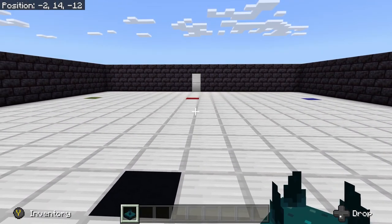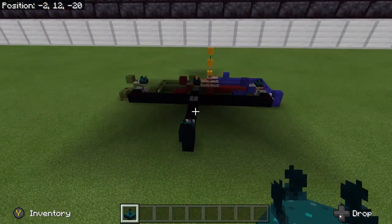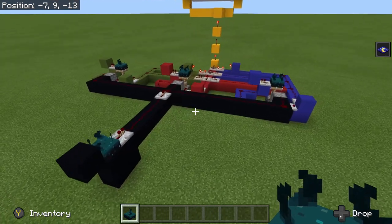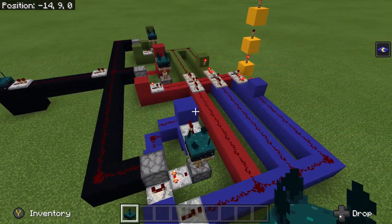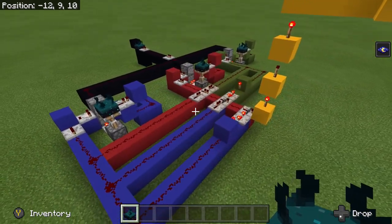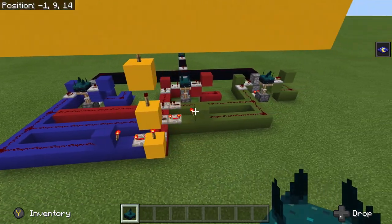These blocks could be completely hidden, and once we're allowed to waterlog these, they'll be completely quiet. Here is what the redstone looks like underneath. The skulk sensors are on sticky pistons, because in Bedrock we can move them.